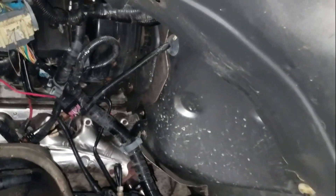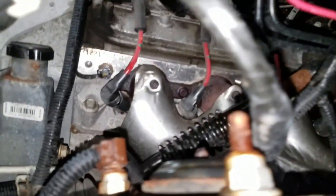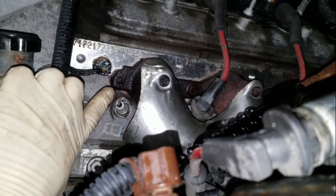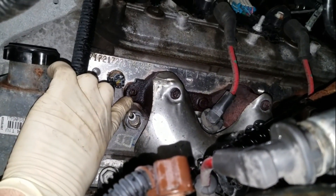By getting these inner fenders out it gives us a lot more space to get into these exhaust manifolds. There are going to be a couple push pins that you'll want to get out too. We're going to have to pull these plug wires off as well to get those out of our way. And as you can see right there, that's one of our broken studs that we're going to have to get out of this cylinder head.